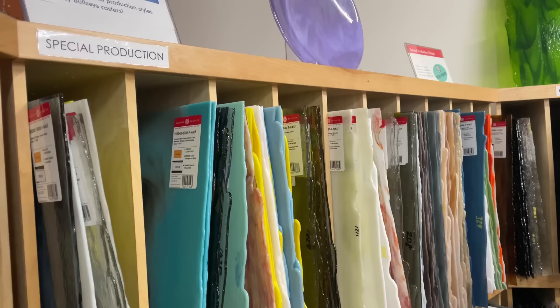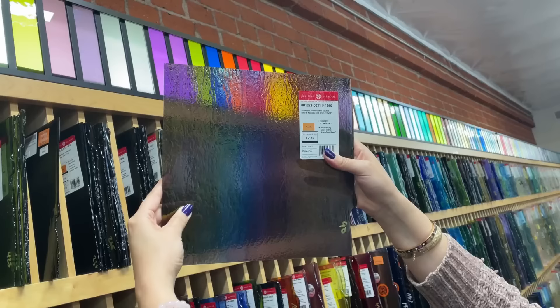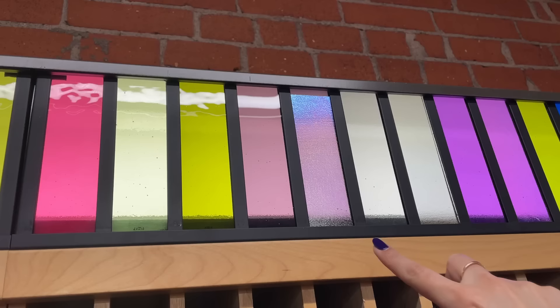We found this super cute local glass store and just sifted through the enormous amounts of glass. I tried to get some pieces that I really liked, like the iridescent pieces, but since it's my first time, I thought I should get some practice pieces. So I got glass that was on sale and on the cheaper side, because we're going to be practicing with that today.